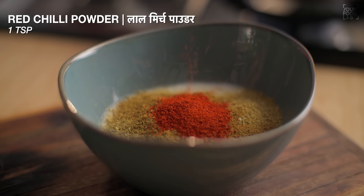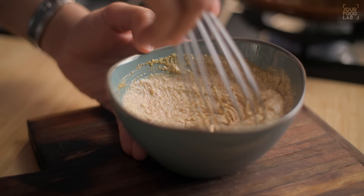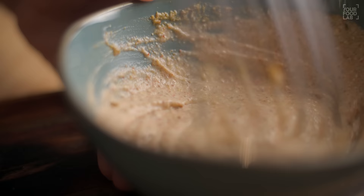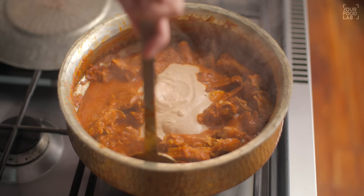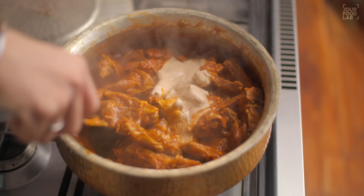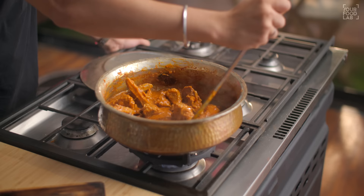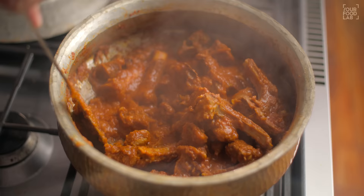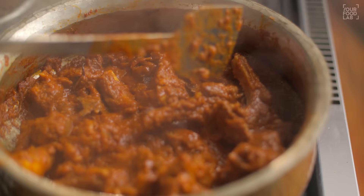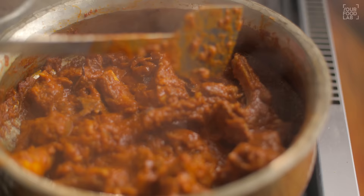Now add 1 tablespoon of coriander powder, 1 tablespoon of cumin powder, 1 teaspoon of garam masala, and add a good amount of fat (yogurt). If you are using granules, you don't need the extra fat. Add this masala mixture to the mutton and stir it well. Once you've got all the ingredients in, make the flame high and cook the mutton on high flame for 5–6 minutes, stirring well throughout.